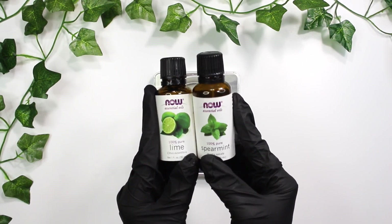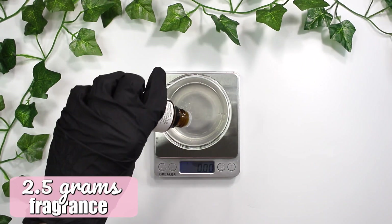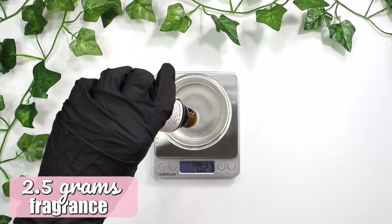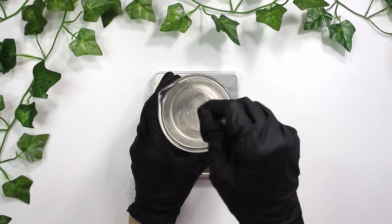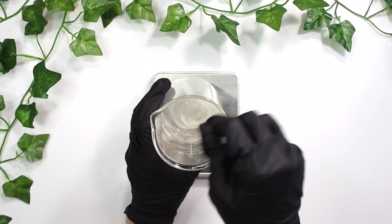And spearmint essential oil — I'm using a total of 2.5 grams of these essential oils combined. I am obsessed with the combination of citrus and minty or spearmint, so that's why I chose those scents. You can use whatever you want, then just mix it up until everything's well combined.